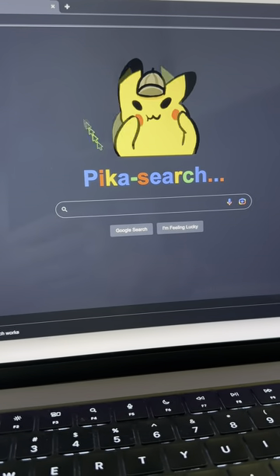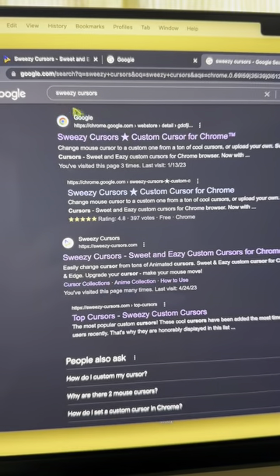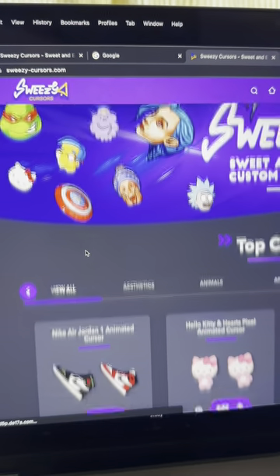Let's roll on a quick guide to snag this awesome cursor for your browser. Go to Google and type in Sweezy Cursors, hit the link, and pick any cool cursor from the site.